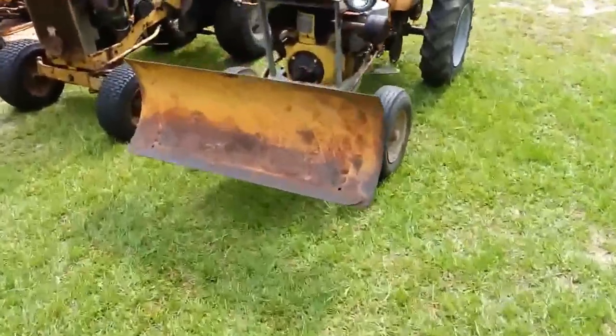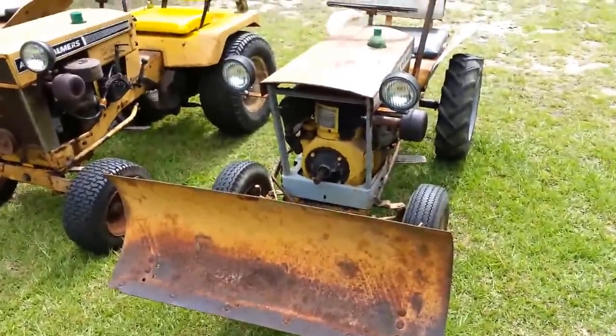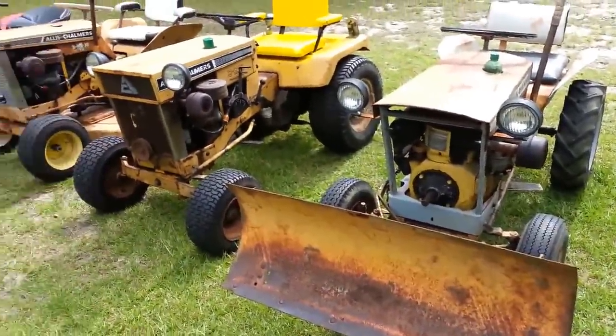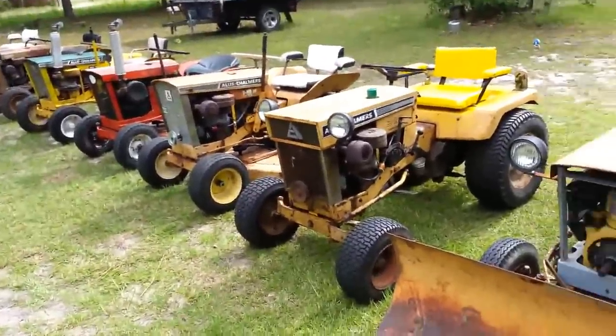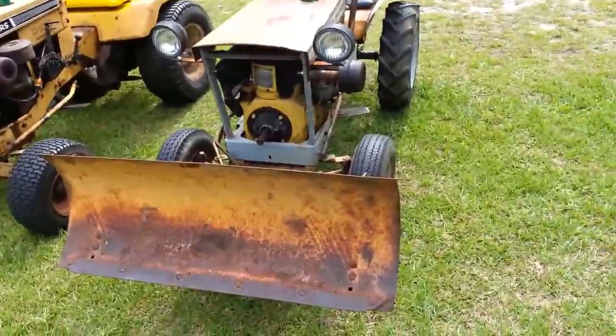I figured I'd do a lineup of my Allis Chalmers and Simplicity tractors — haven't done one of these yet. I'll see if I can remember where and how I got them. This is the oldest one right here: 64 B10.